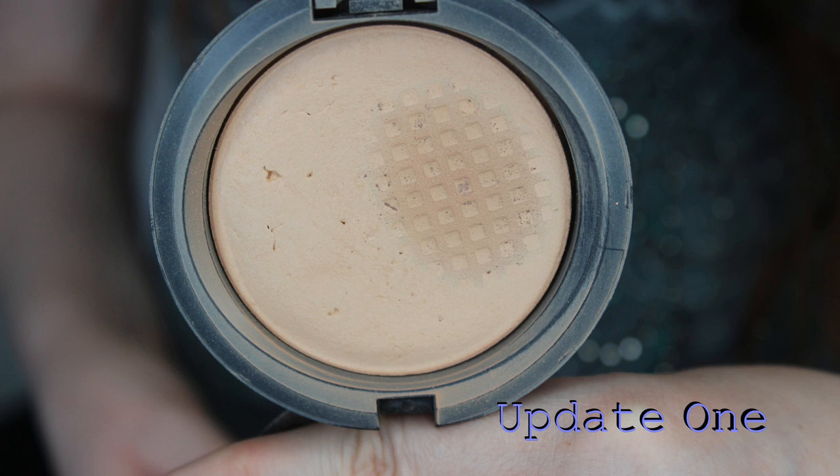Then I have the MAC Mineralized Skin Finish Natural in Light Plus. There is more pan showing since the introduction — I'll incorporate some pictures so you guys can see the before and after. There's probably a good half of it now showing. I still need to use up around the edges. I try to use a smaller brush for the under eyes where those ridges are, just so I don't have to repress it later. I am seeing a good chunk of pan now, which is always wonderful.